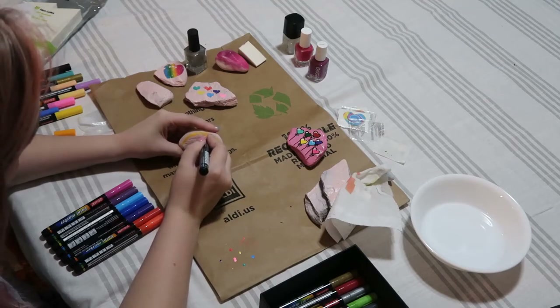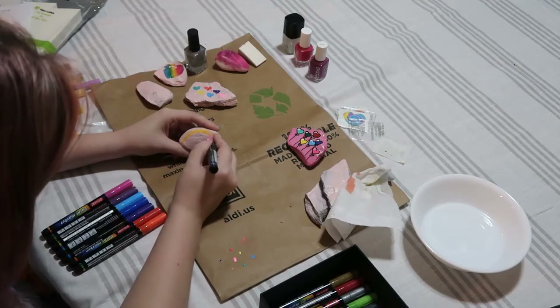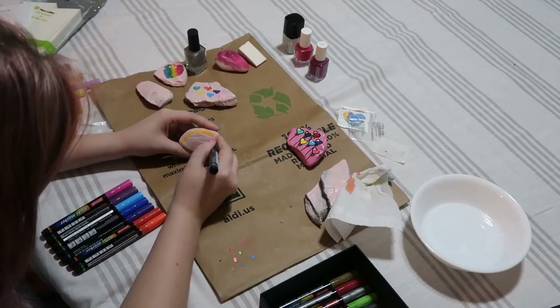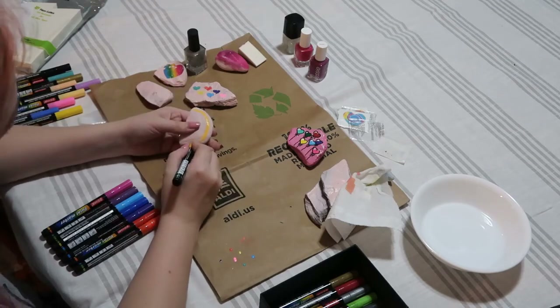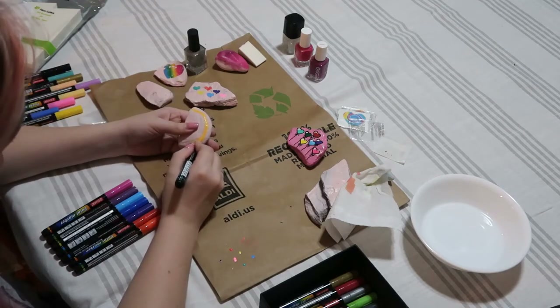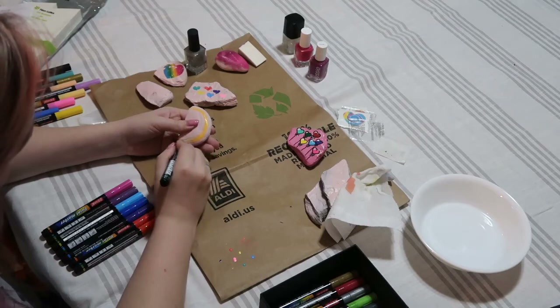As I start to paint thicker it's really showing up. These markers are definitely awesome at covering and even when I mess up the lines, as I get to some of the darker colors it's so easy to just go over any mistakes with that same color or with a different color and cover them right up.